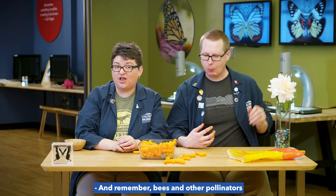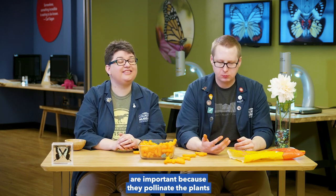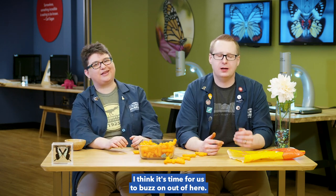And remember, bees and other pollinators are important because they pollinate the plants that will become our food. I think it's time for us to buzz on out of here. Join us next time on Real Science!